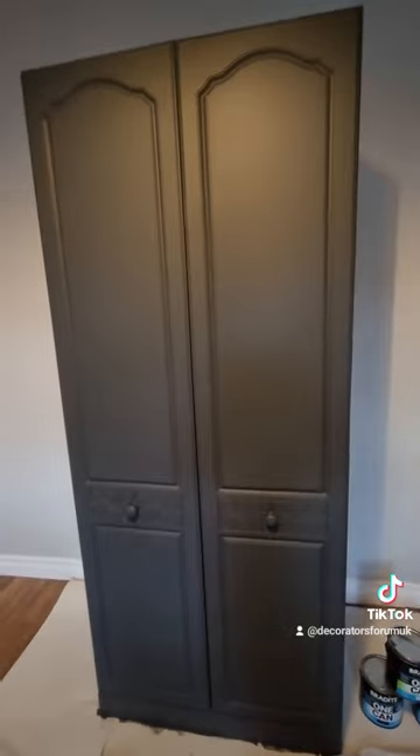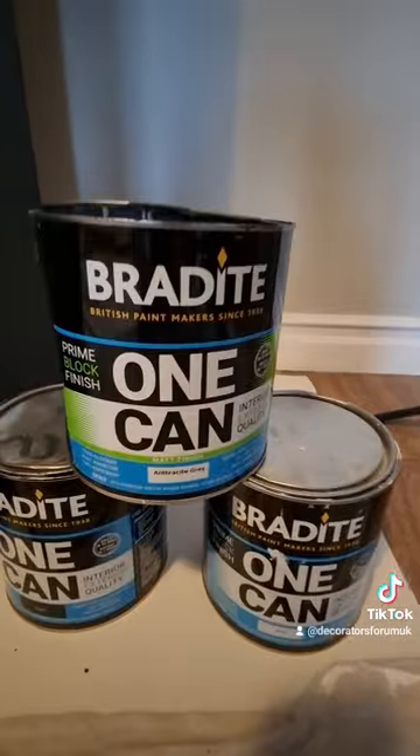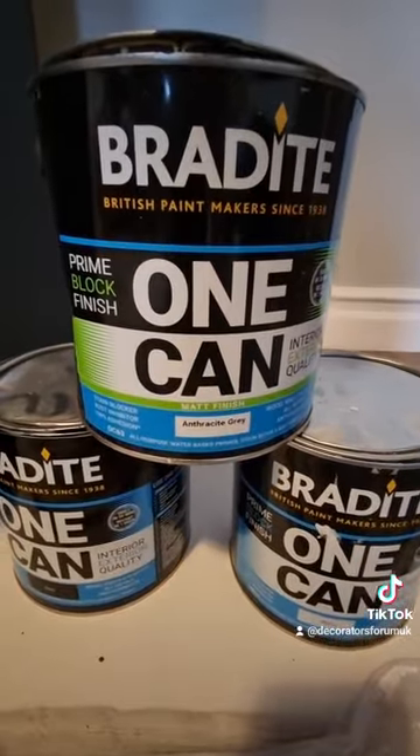Just look at that finish. One thing I will say — the opacity in white isn't too good, but in colours, absolutely bang on perfect. I absolutely love this product.